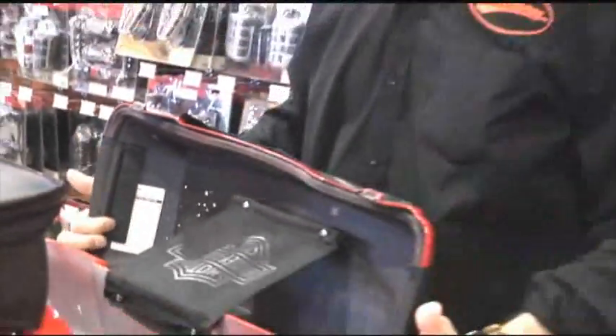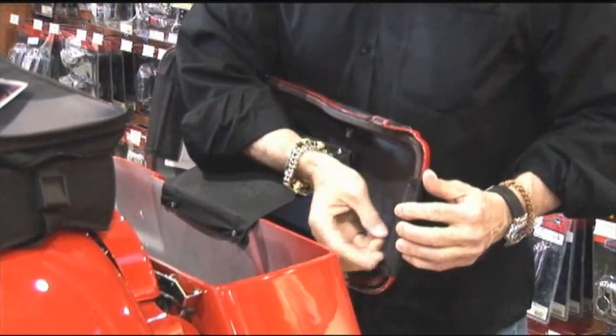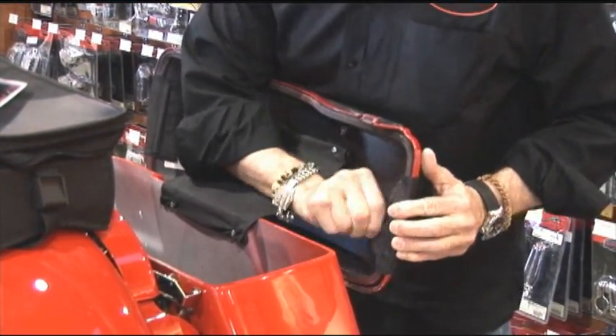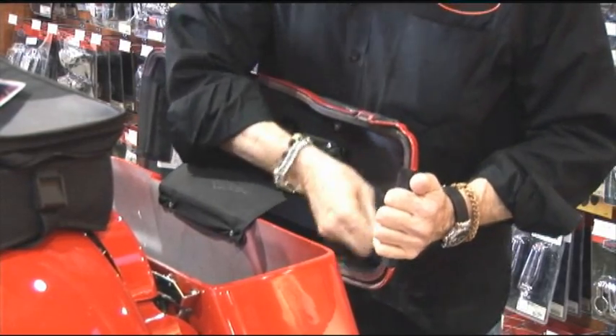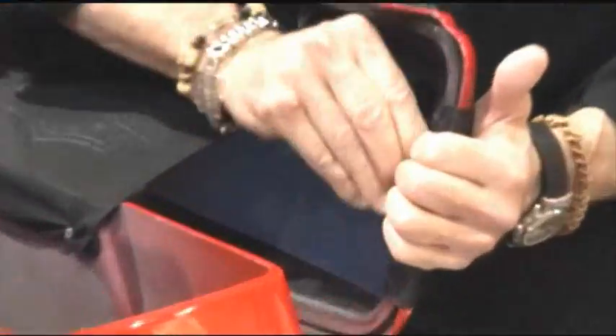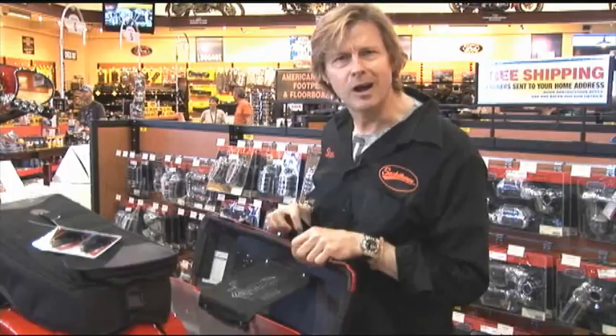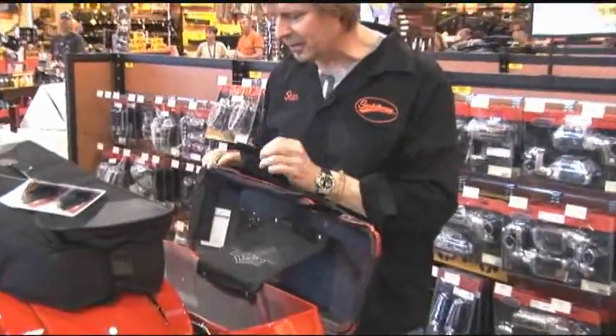Now, you might notice that on the two end pieces, there's a rod within this. This rod is designed so that if, by chance, the velcro would loosen up or come loose, it sits between the lid and the bag so that it will not come loose — this rod will hold it in place. And believe me, these things are very sturdy at above 70 miles an hour; I can tell you from my own experience.